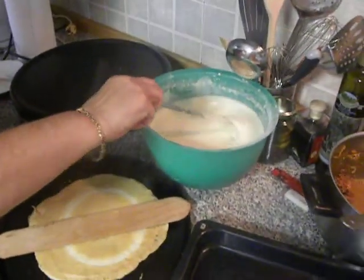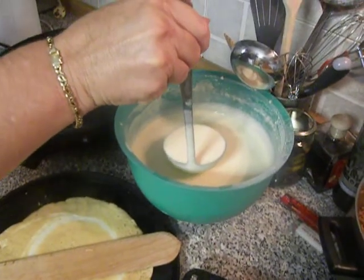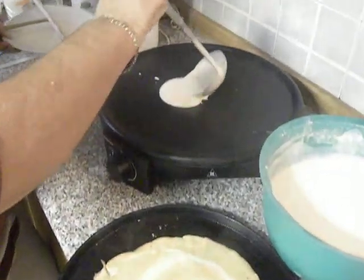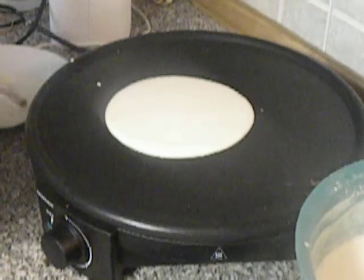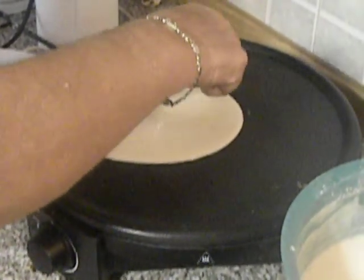The butter is already ready. I have the recipe on my blog. I'm going to use one level full of butter to make a medium sized crepe, which I will fill to make a savory crepe filled with minced meat.